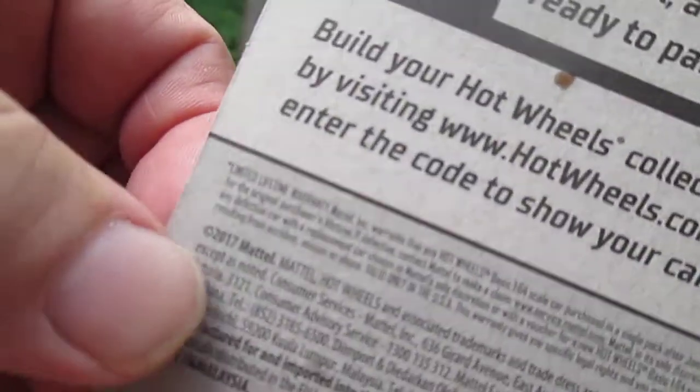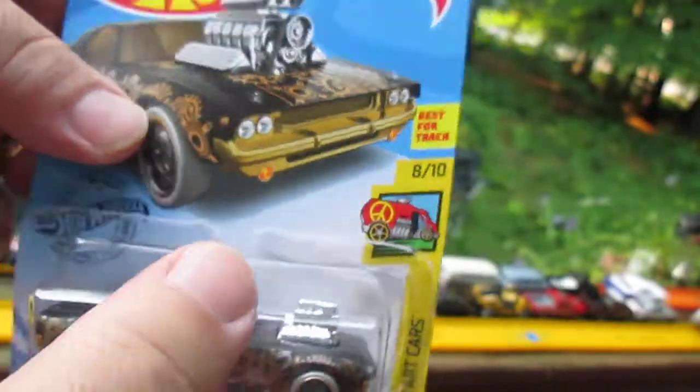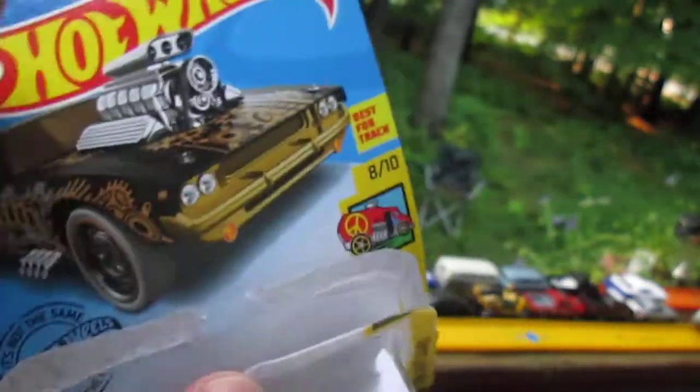It's got a 2017 copyright, so I think these are actually 2020s — not a 2021. This is a 2020.